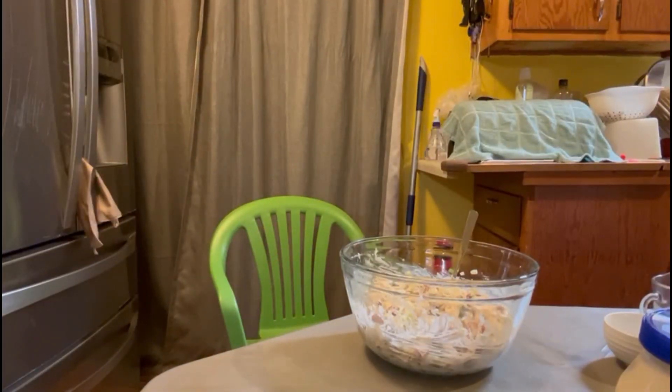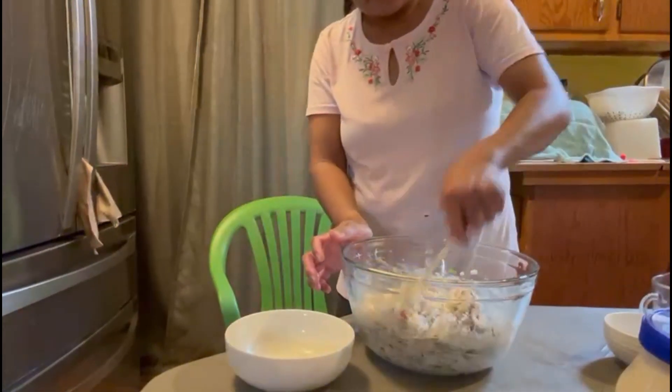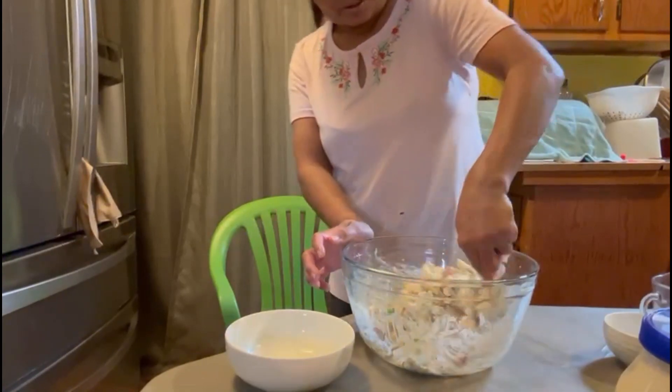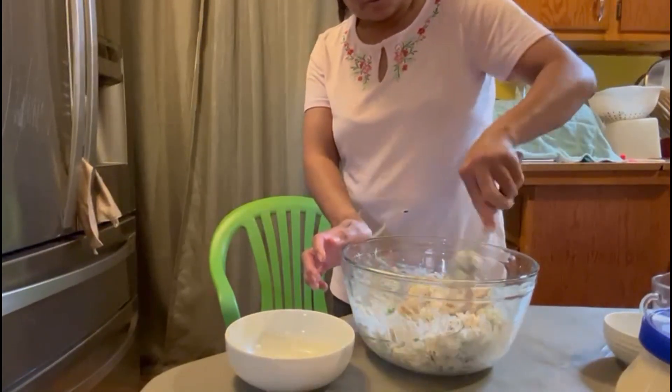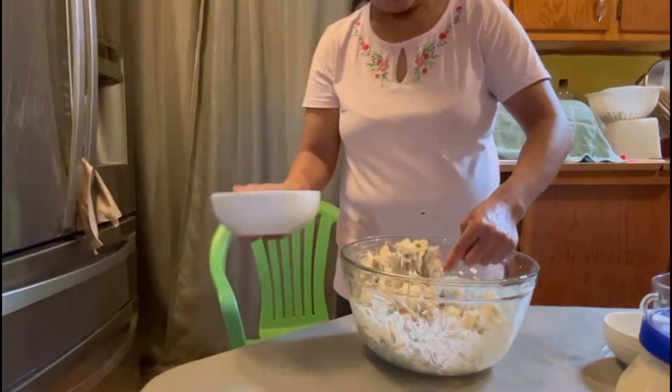I want to mix it up just a little bit. That seems like too many — I think I've got too much grapes, but that should be alright.